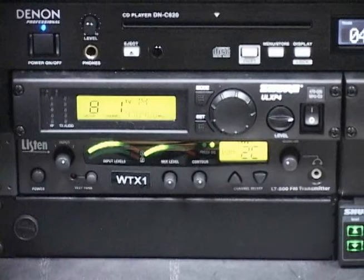Check the battery status on the front panel of each receiver prior to use, and always have spares on hand for replacement.